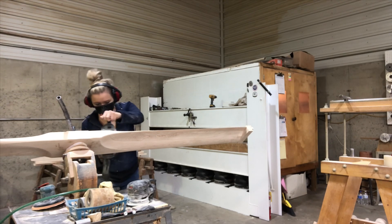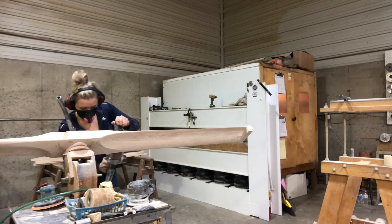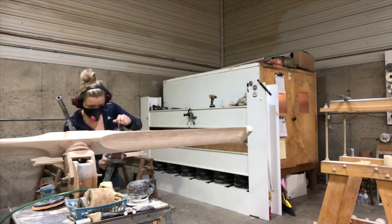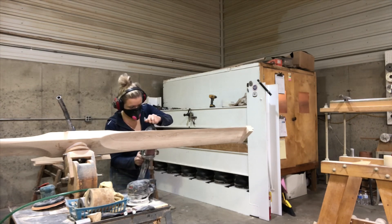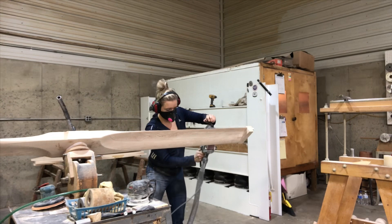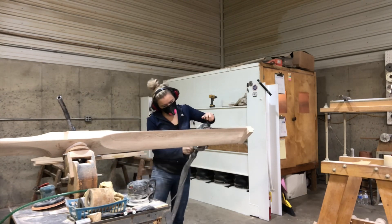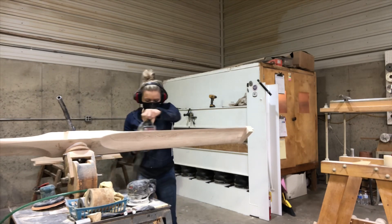We're usually pretty careful about what tools we use. I like a lightweight tool because it's easier on my arms since I'm going to be doing it for a while. That little Porter Cable is just absolutely perfect for it — I call it our little armadillo; for some reason I think it looks like an armadillo.